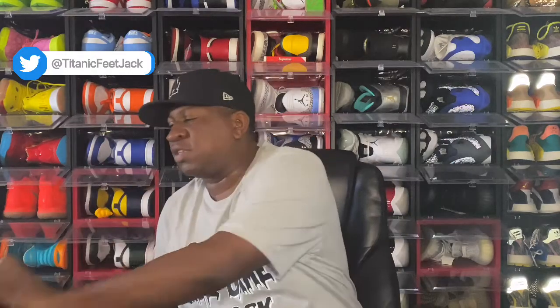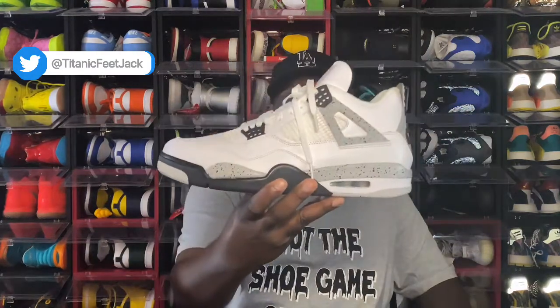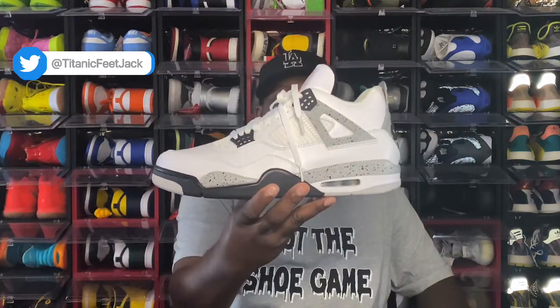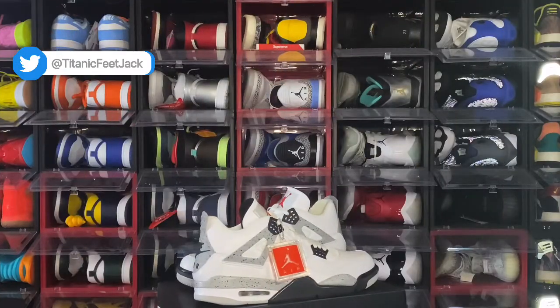Just like every other sneakerhead, I'm patiently waiting for Jordan Brand to go ahead and do a retro of those military blue fours with the Nike Air on the back of course. Here's a good look at the white cement fours on the turntable.